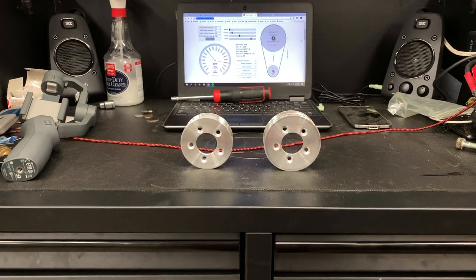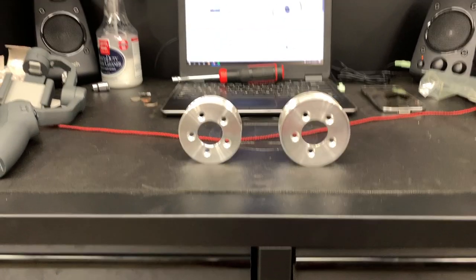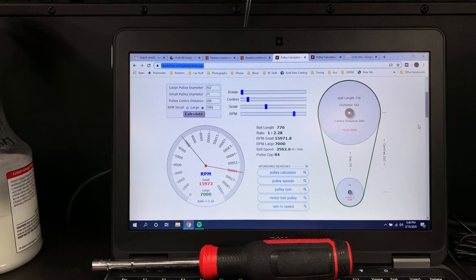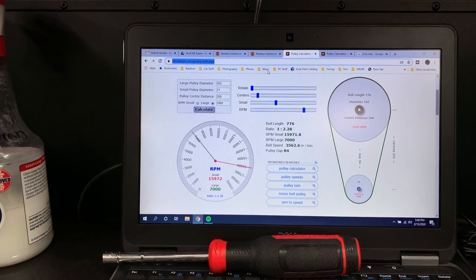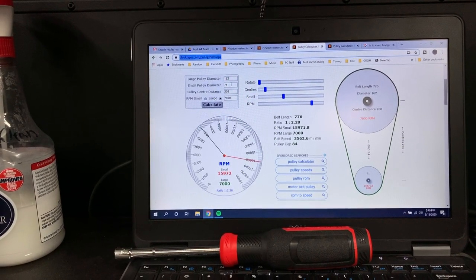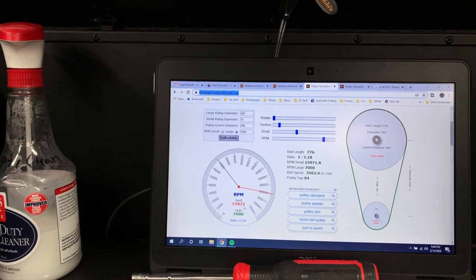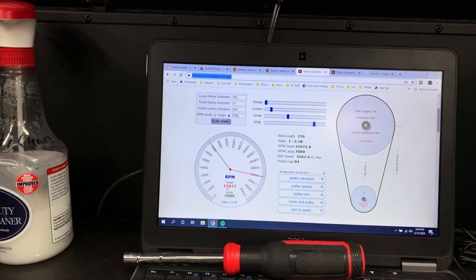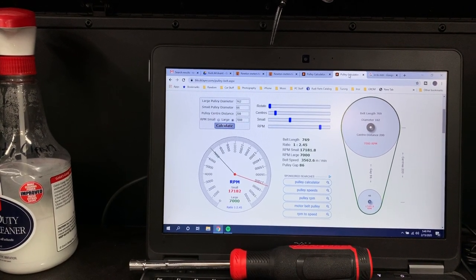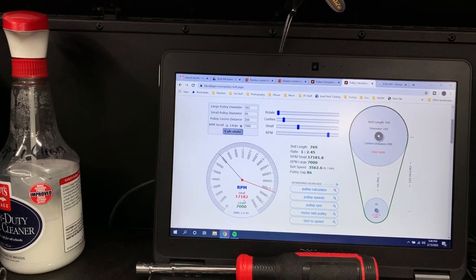Here are the two pulleys side-by-side — on the right the 2.8, on the left the 2.6. I've pulled up a calculator on the computer screen. The crank pulley is 162 millimeters, and the 2.8 is about 71 millimeters. At 7,000 RPM of the crank pulley, the 2.8 supercharger spins at 15,972 RPM. For comparison, at the same engine speed, the new 2.6 pulley at roughly 66 millimeters spins at 17,182 RPM.